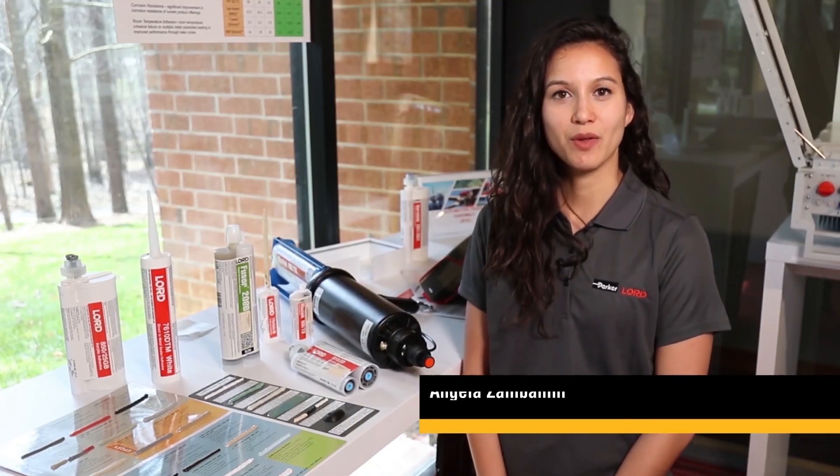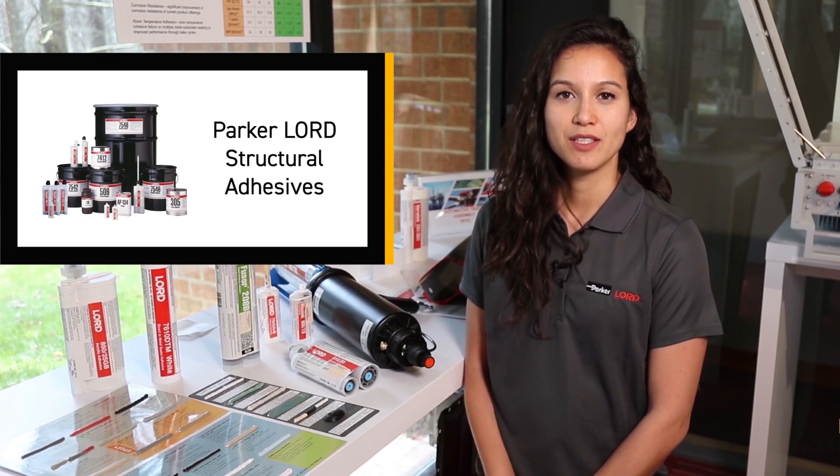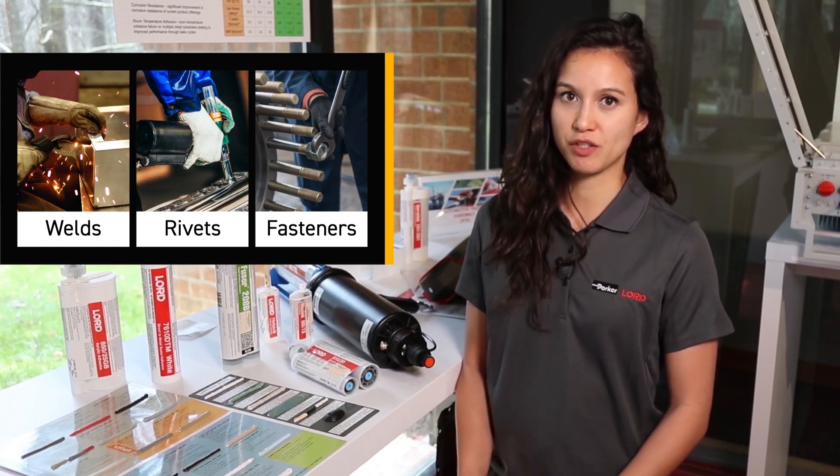Hello, I'm Angela Zambanini with Parker Lord Structural Adhesives. Our structural adhesives are designed to withstand tough applications where welding, rivets, and mechanical fasteners are traditionally used.